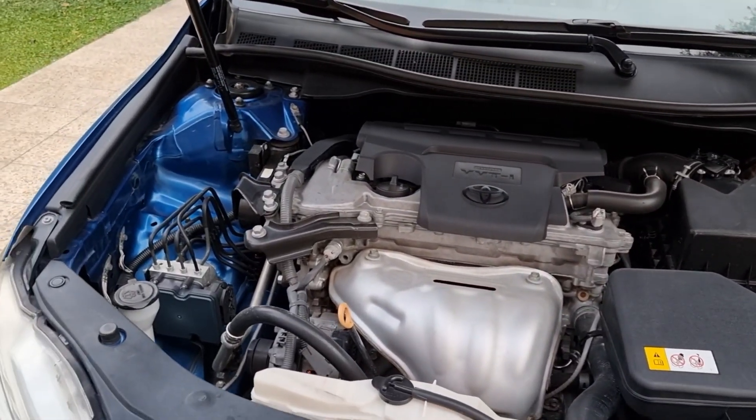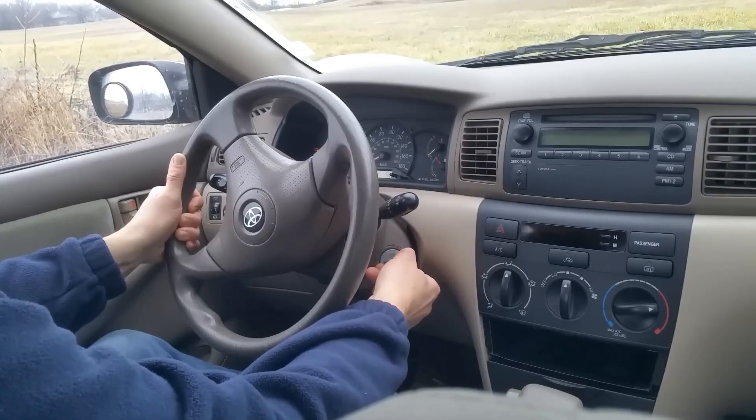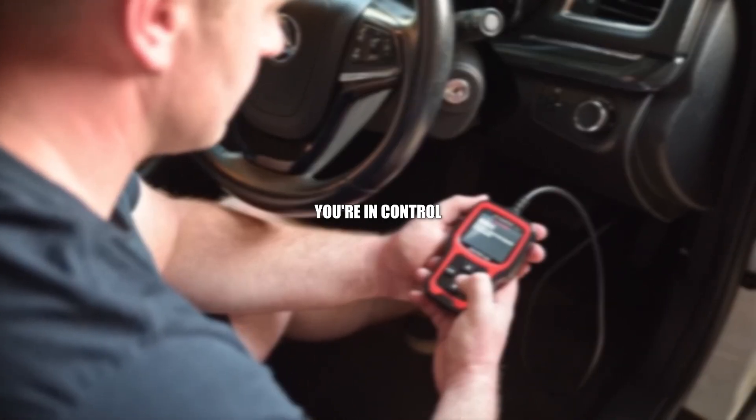Once you've scanned and noted the fault codes, you can decide what's next. Maybe you fix it yourself, maybe you head to a garage — but now you walk in knowing exactly what's wrong. You're not at the mercy of someone guessing. You're in control.